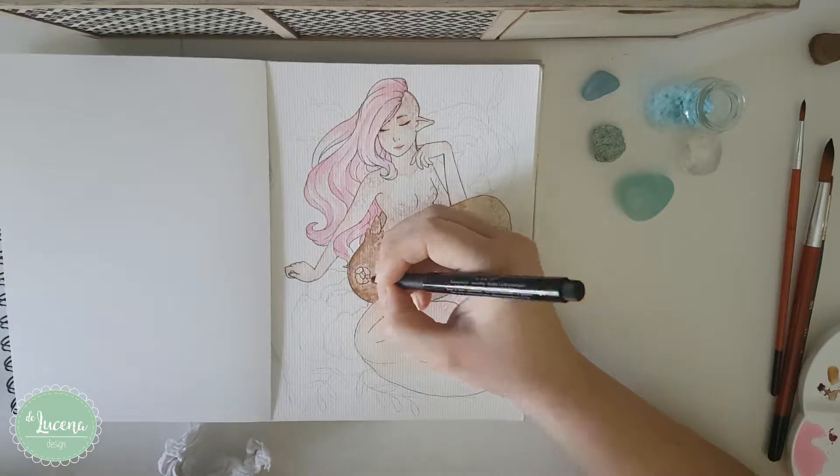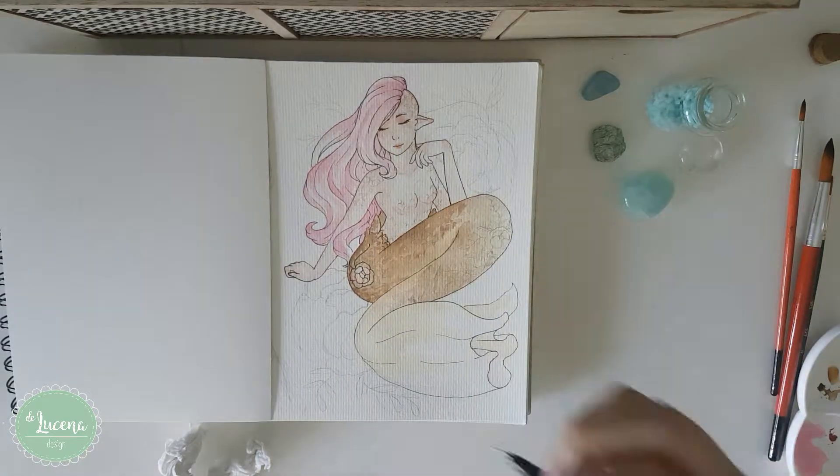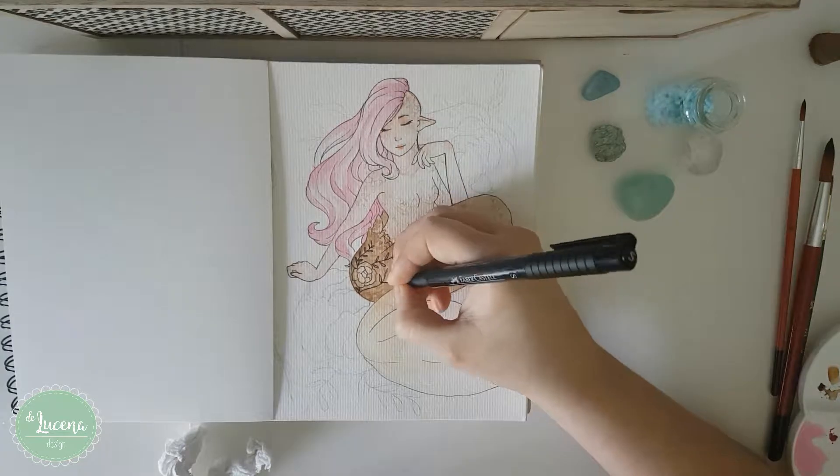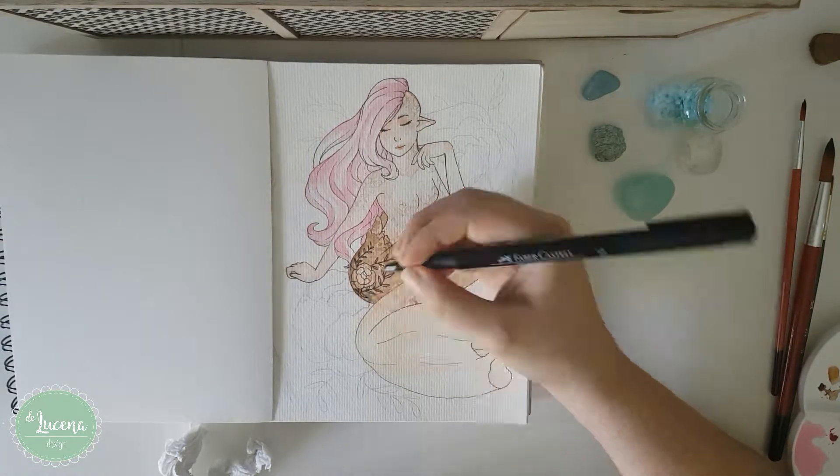You can see here I did the lineart with a marker. Not my initial idea, but the tones were so dark already, I couldn't do much.